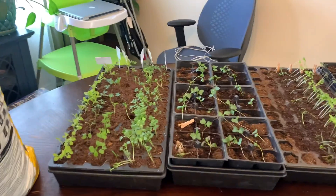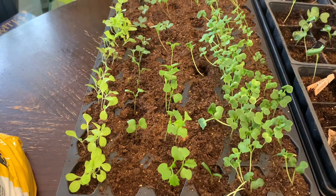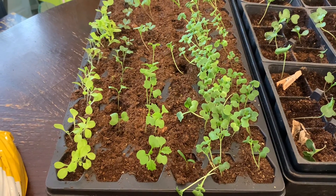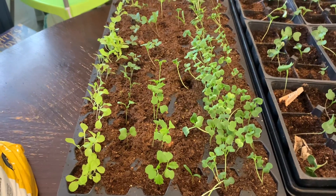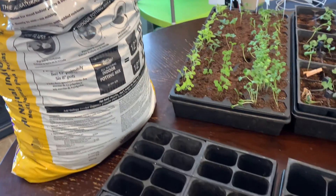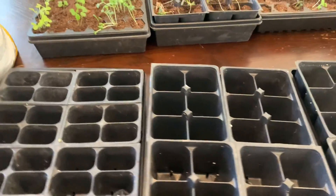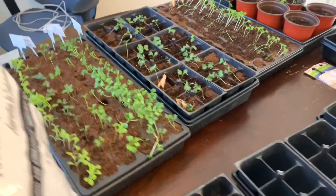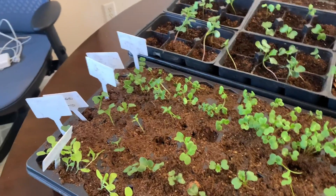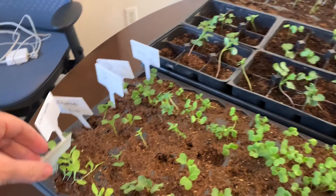I'm going to be potting up these guys. A lot of them have four leaves so they're ready. Right now they're in just seedling mix, which doesn't have nutrients — they don't need it yet — but I'm going to pot them up with some organic potting soil and bigger trays so they can get their roots going. I'll start giving them a little bit of fish emulsion when I water them.